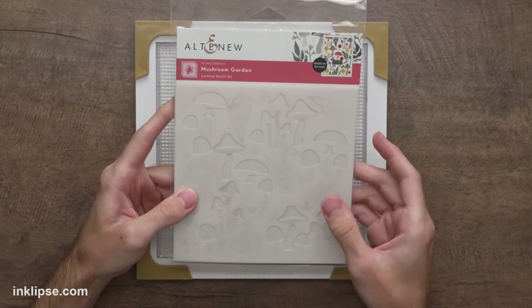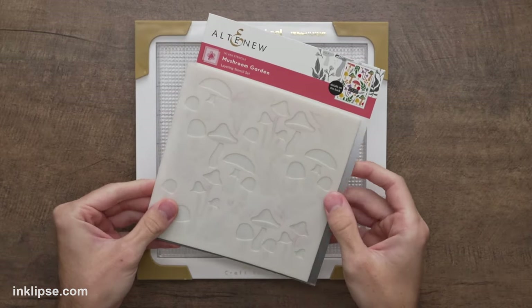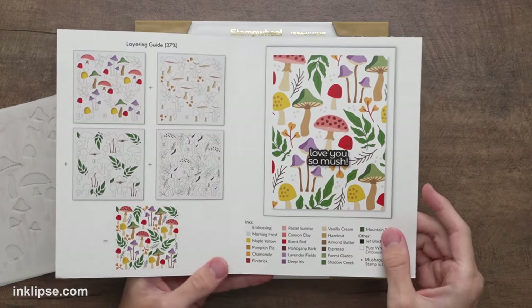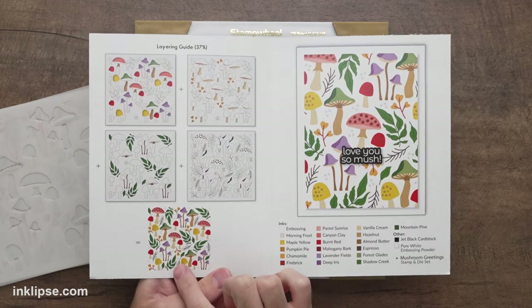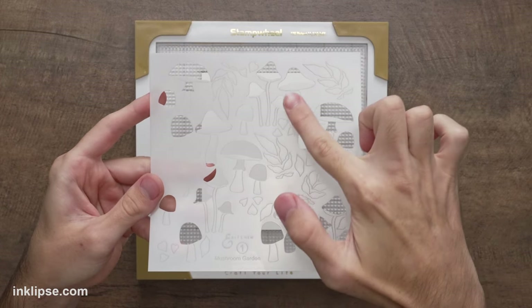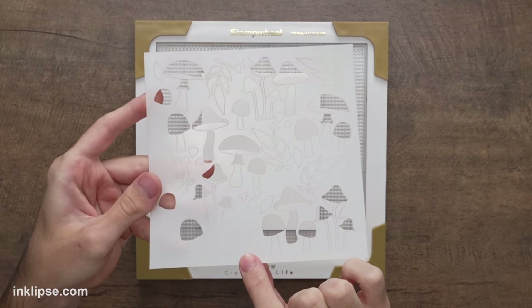For this first card, I'm going to use the Mushroom Garden layering stencil. This is a four-piece layering stencil, and Altenew does such a brilliant job with their layering stencils — they look so beautiful and realistic once they're done. One thing I love about Altenew's packaging is that on the inside it shows you how it's supposed to look at the end, what the different colors are, and the different layers you need to add. The packaging is really helpful.